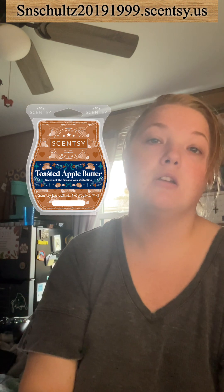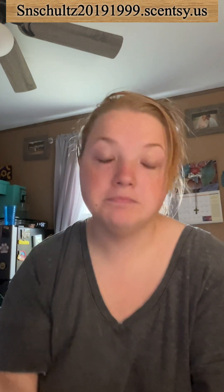Toasted Apple Butter is a creamy butter blend with a whipped apple scent and rich spice. All these Scentsy bars in the Scent of the Season collection will be available November 1st at 12:01 a.m. Pacific time — that's 3:01 a.m. Eastern, 2:01 Central, 1:01 Mountain, and 12:01 a.m. Pacific.